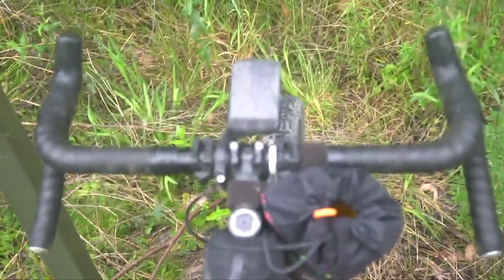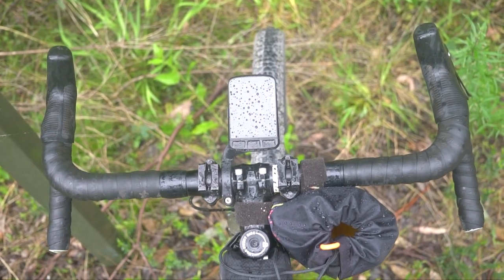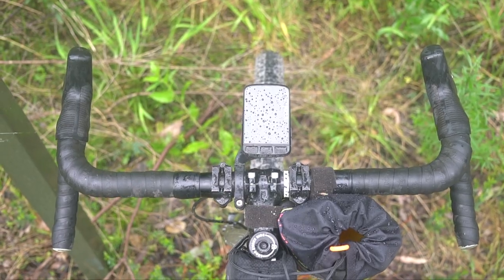I found riding in those drop bars really comfortable. You're in kind of an upright position thanks to that stack-to-reach ratio. You're upright but you're in the drops, and it just feels nice and cruisy and comfortable — I really liked it.